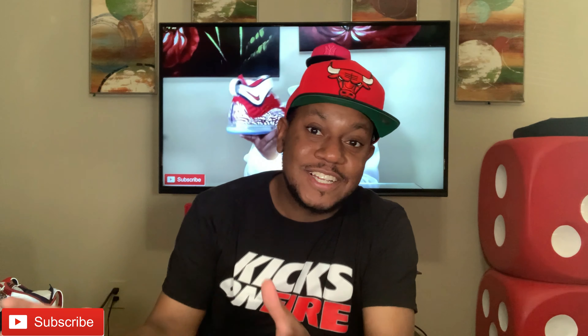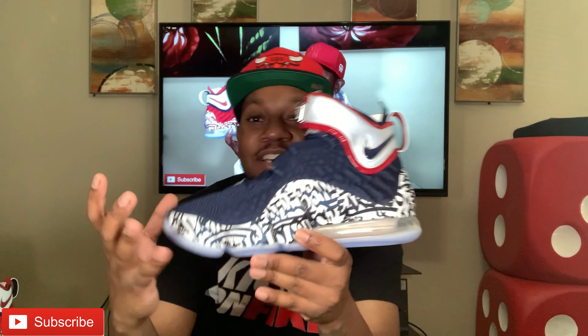Let me show y'all the box like always — regular LeBron 17 box, as you can see, size nine, my size. Regular paper in there too, y'all know what that is.